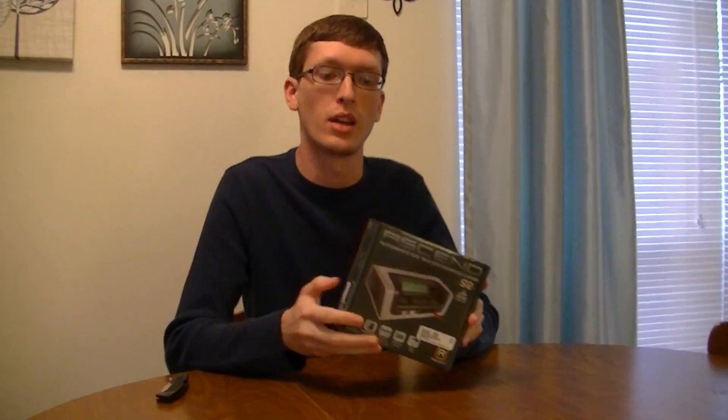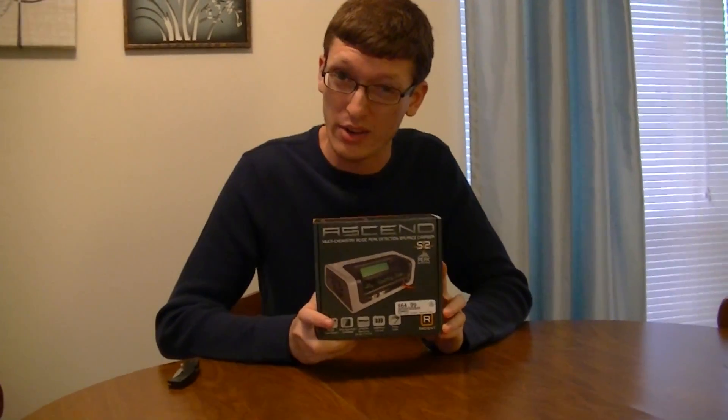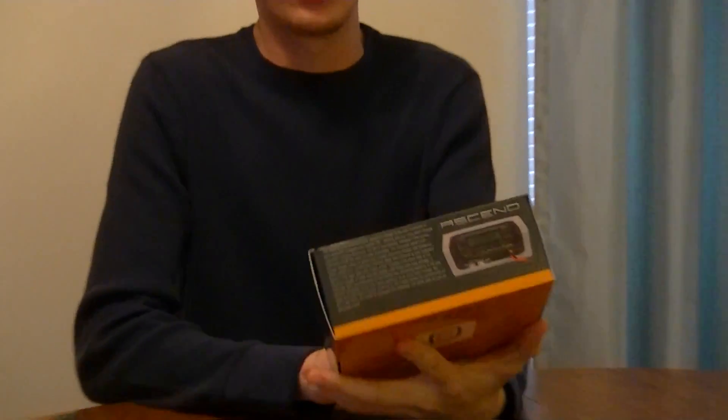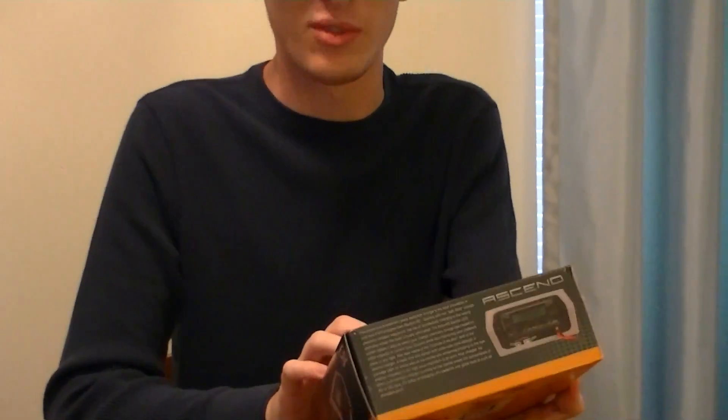The RC Sailor's got a new upgrade for our batteries. This is a universal charger and a balancer for LiPo's. It set us back a pretty penny for just a charger, but it should cut down our battery charge time from about 12 hours for some of them all the way down to 45 minutes.